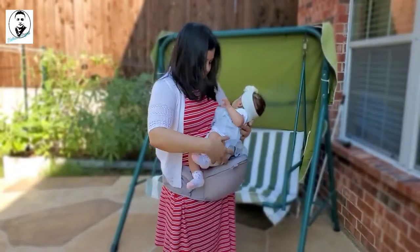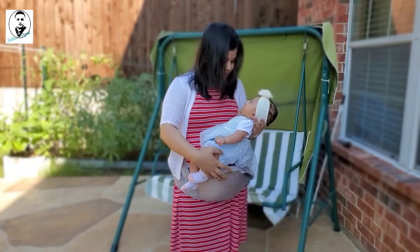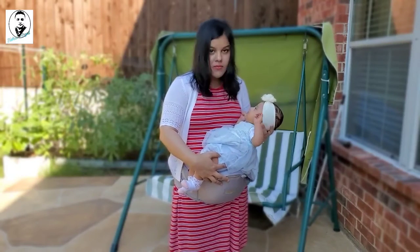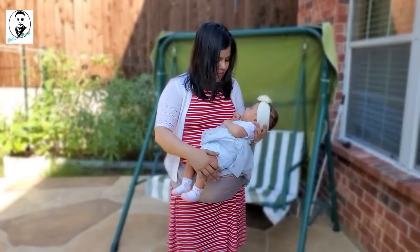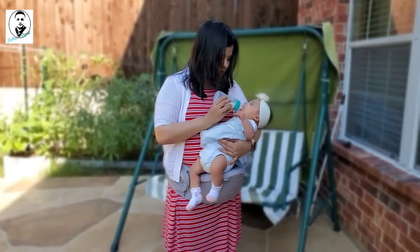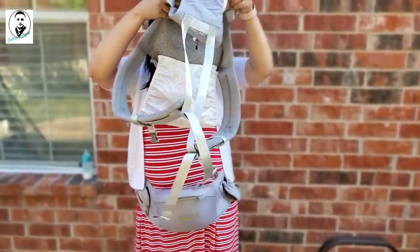That's the first position. You can also keep your baby on the hip seat and hold their head, so you don't have to support their full weight. This makes it easy to feed your baby as well. Now grab the top part — there's a zipper you need to unzip like that.